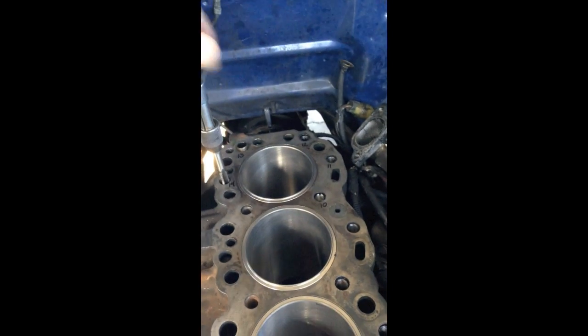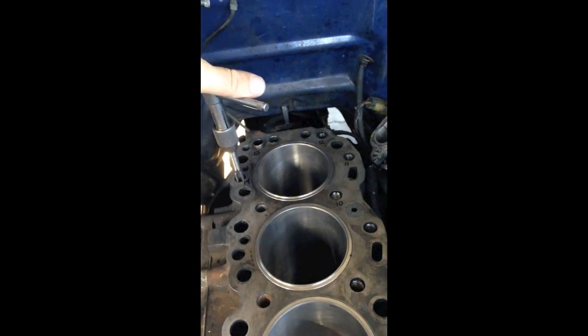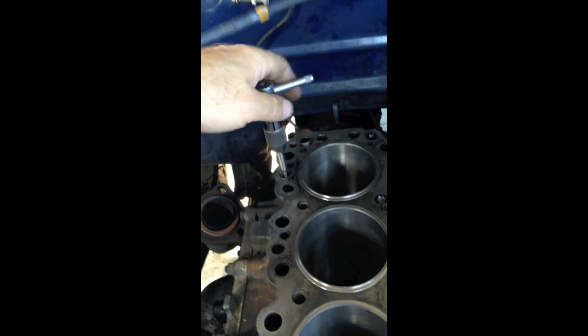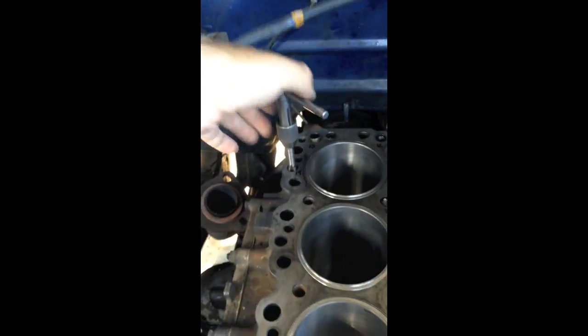Now I'm tapping out the head bolt holes so that we get an even torque, just chasing them with a tap. If there's any piece of grit or grime in the threads, it'll trip the torque wrench too soon and the bolt won't be properly torqued. Chances of blowing a head gasket are higher that way, so cleaning out before the reinstall.